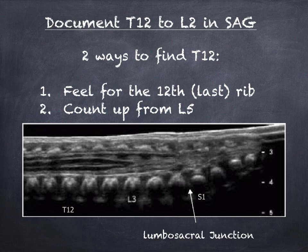The first thing you want to document is the level of the conus, but first you have to determine what vertebrae you're actually looking at. There are two ways to find the end of the thoracic segment at T12: you can feel for the last rib and scan at that level, or count from the lumbosacral junction. You can tell where the lumbosacral junction is by the shape of the vertebrae — the cervical vertebrae are smaller and flatter while the lumbar are rounder and bigger. Right where they change shape is the junction, and you count up: L5, L4, L3, L2, L1, and above that is the thoracic portion.